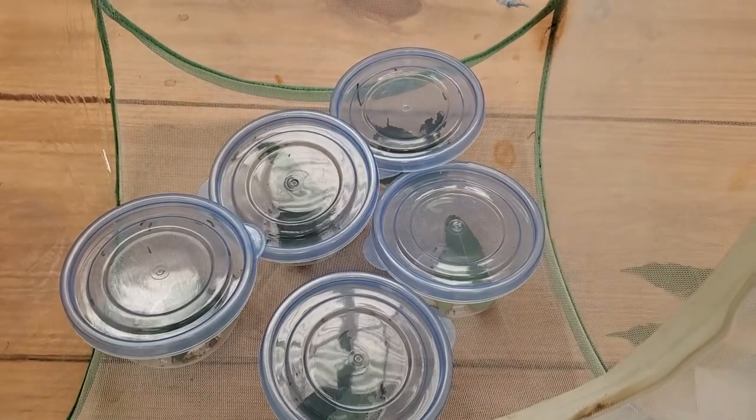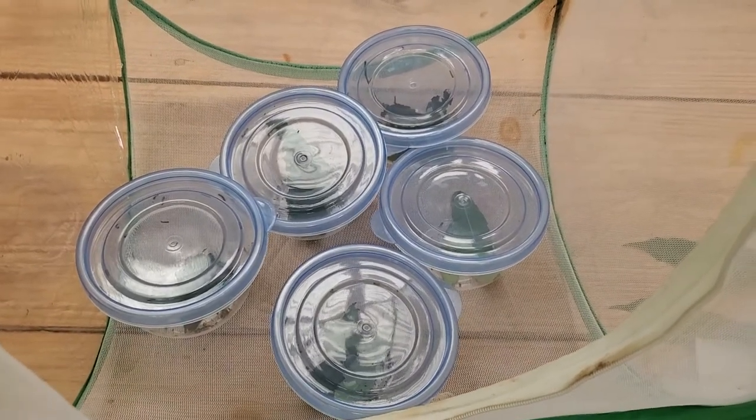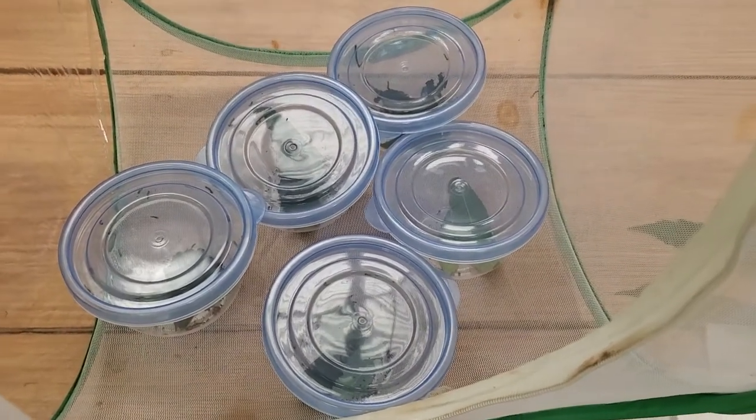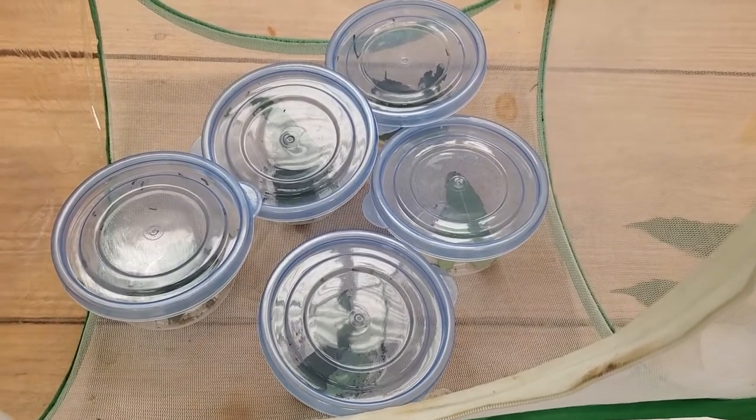Hey guys, we're back and today we are going to talk about maintenance — getting into more detail on feeding and caring for these caterpillars, and a do/don't list. It's pretty straightforward.